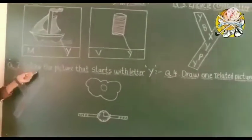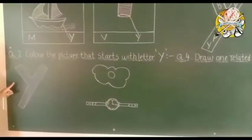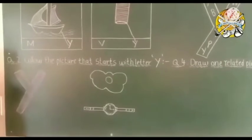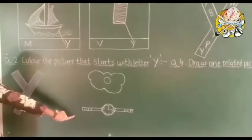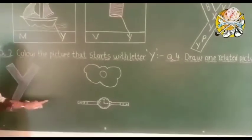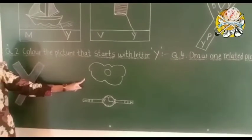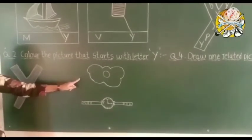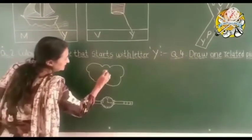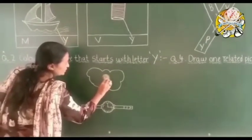Question number two: color the picture that starts with letter Y. Which letter is this? Capital letter Y. Here are two pictures. Tell me which picture starts with Y. Watch — W for watch, not Y. And Y for yacht, so color the yacht.